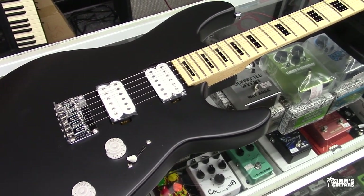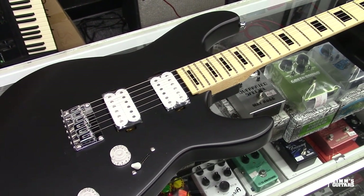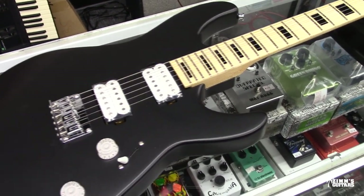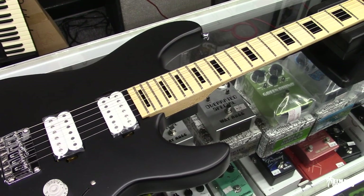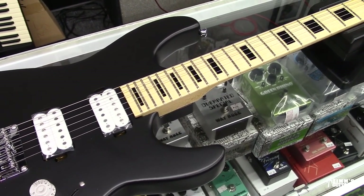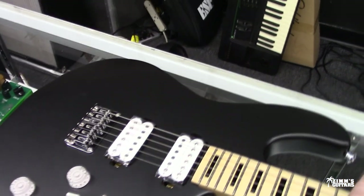There's a video, if you look way back on my channel, of me hanging out there. Canadian maple neck, 24 frets, 15-inch radius, so it's kind of flat — good for those shredders. Medium jumbo frets, 25-and-a-half-inch scale length. It's definitely a Super Strat style of guitar.